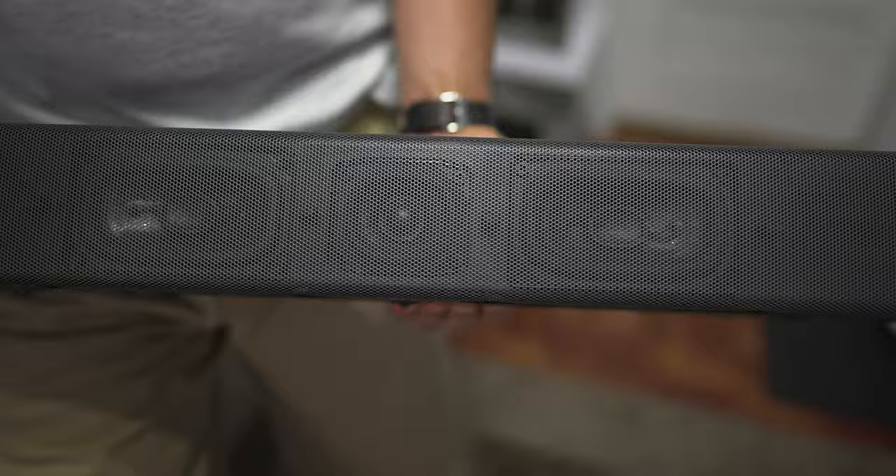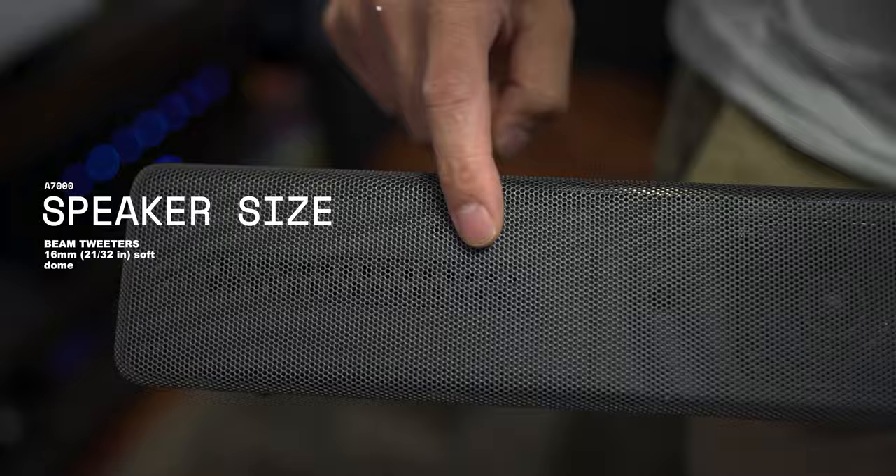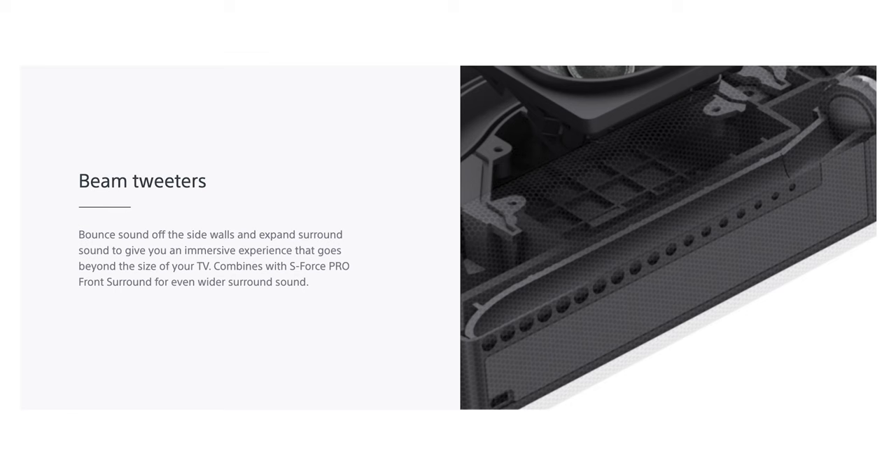And then on the left and right sides, if you can see that behind the grill — by the way, this grill does not come off — there are 16 millimeter wide dispersion tweeters here, which are supposed to expand the sound outwards. I would think that's supposed to kind of create some phantom side surrounds, just make everything a lot bigger sounding.